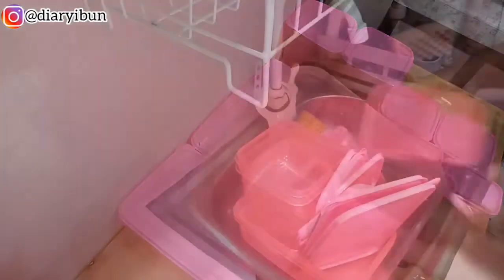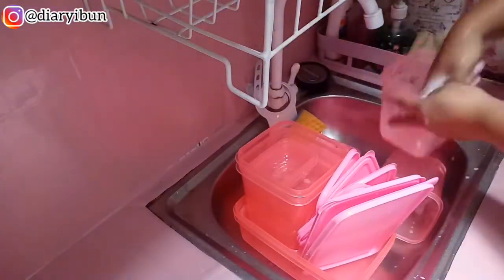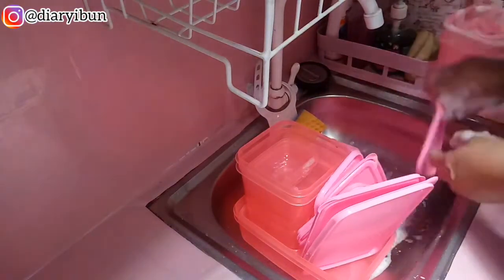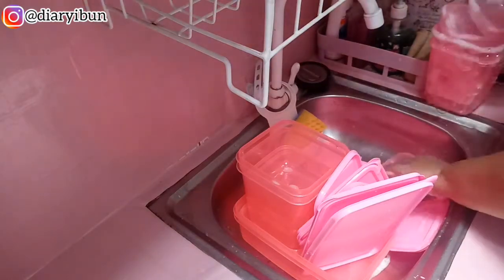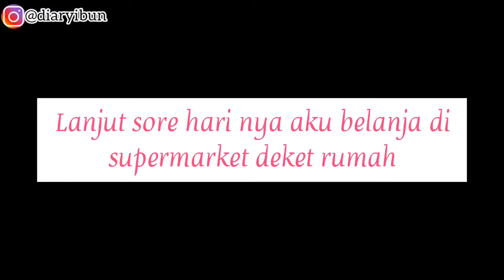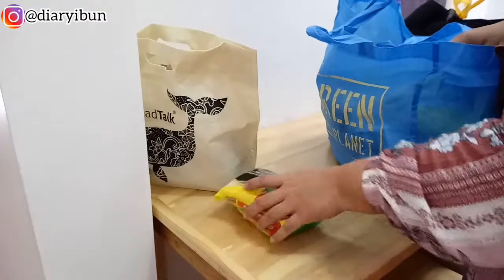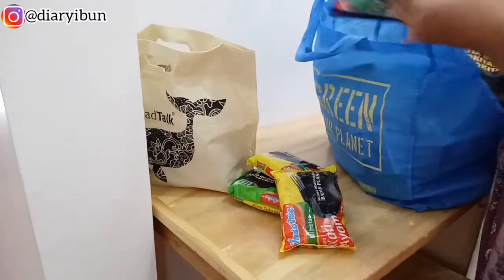Setelah udah aku cekin satu-satu, lanjut aku mau cuci-cuci dulu food containernya karena aku mau gunain langsung buat taruh makanan di kulkas. Sekarang aku mau lanjut beresin belanjaan aku ini.